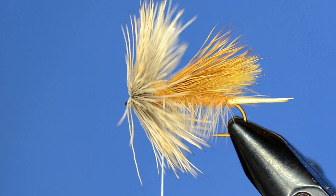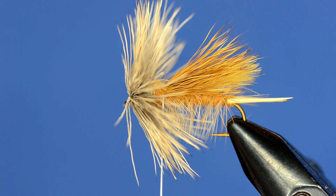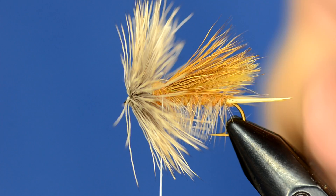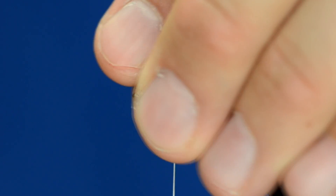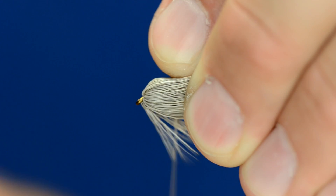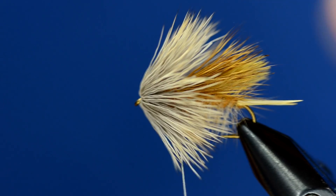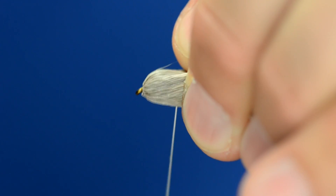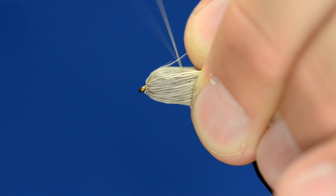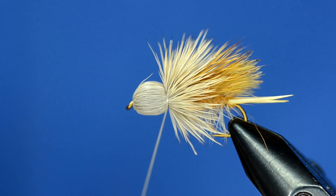In our other video I used a bullet head tool, but I've actually found it's easier just to use my fingers to create the bullet head. I take my whole hand, grab the fibers, and pull them back. It's okay if some pop out, because you can start the bullet head with half your hair and then pick up any straying fibers. With this size of fly I should be able to get them all at once. I just take my thread and make a couple of loose wraps, then cinch down — and that creates a pretty sweet little bullet head.